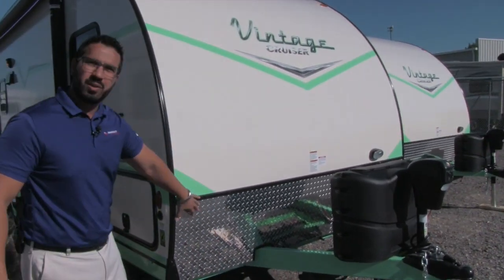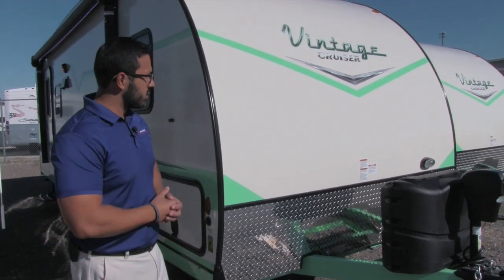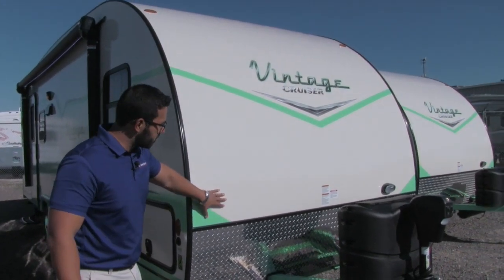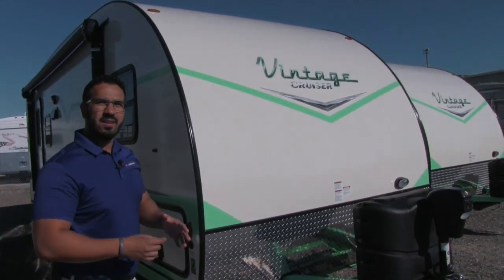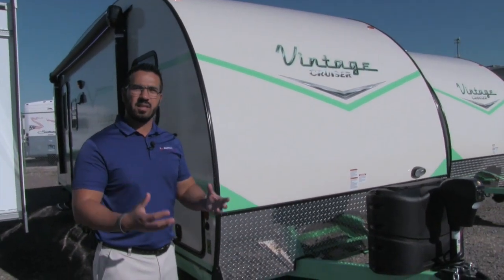You'll also notice diamond plating coming right up the front, which helps protect the front end from rocks or debris thrown up by your tow vehicle. The cool thing about this too — this fiberglass right here is a one-piece fiberglass roof. This piece goes up and all the way over the roof and then back down. One advantage is there's less chance for water intrusion because there are fewer seams.